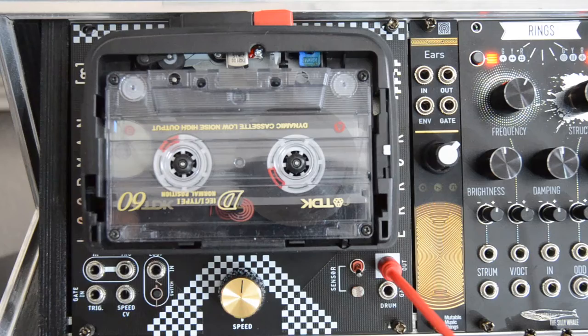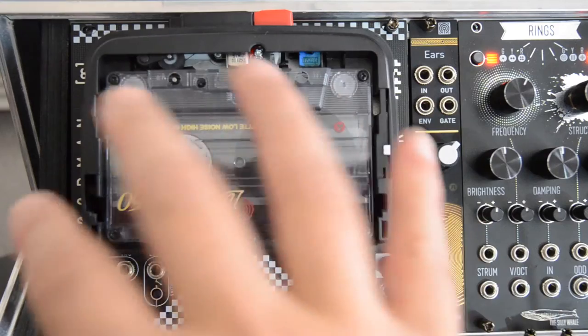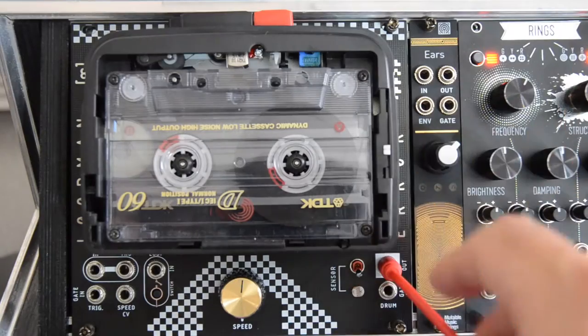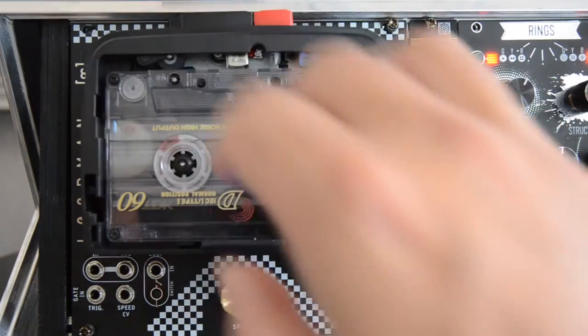So in this video I will take you through my LoopMan workflow. Along the way I will show you the different features of this contraption. Thank you very much to Euror Instruments for sending me this unit. And without much further ado, let's get on with the video.